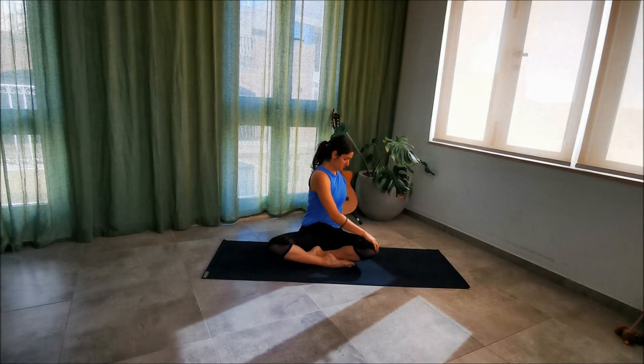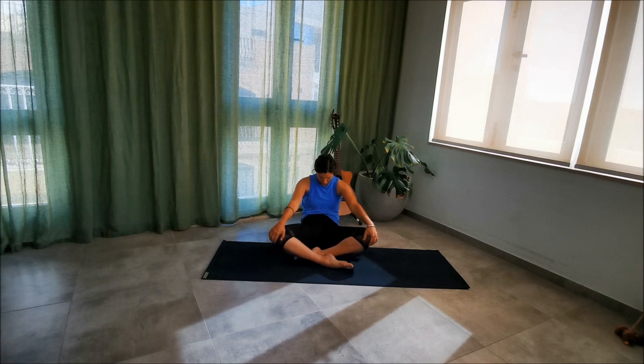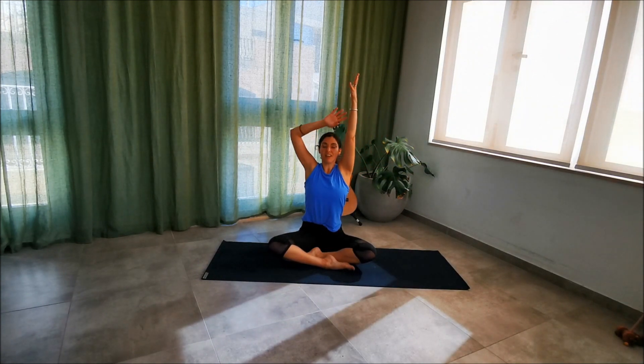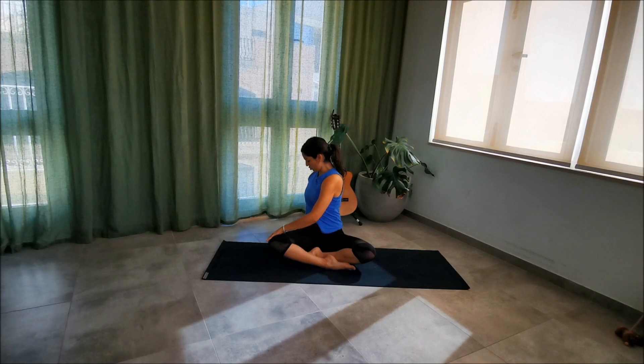As you exhale, press that left palm into the knee and very slightly — still the beginning of the class — start to twist. There's no need to look back behind you and click your neck; just bring that chin towards your chest. As you breathe in, you can release the twist a bit; as you exhale, go for it and open up a bit more. Take three of these: inhaling lifting up, exhaling opening slightly. Then release the leg, grab the fronts of your knees and curve the spine for a bit of relief.